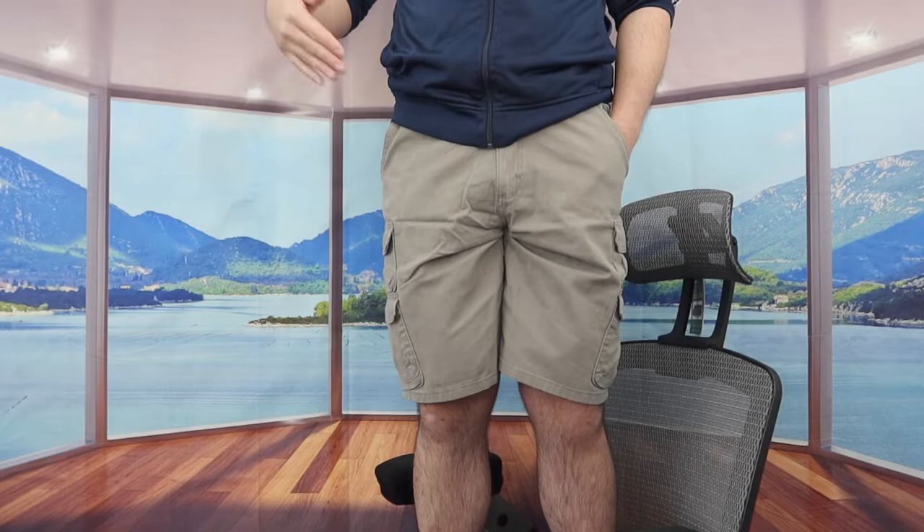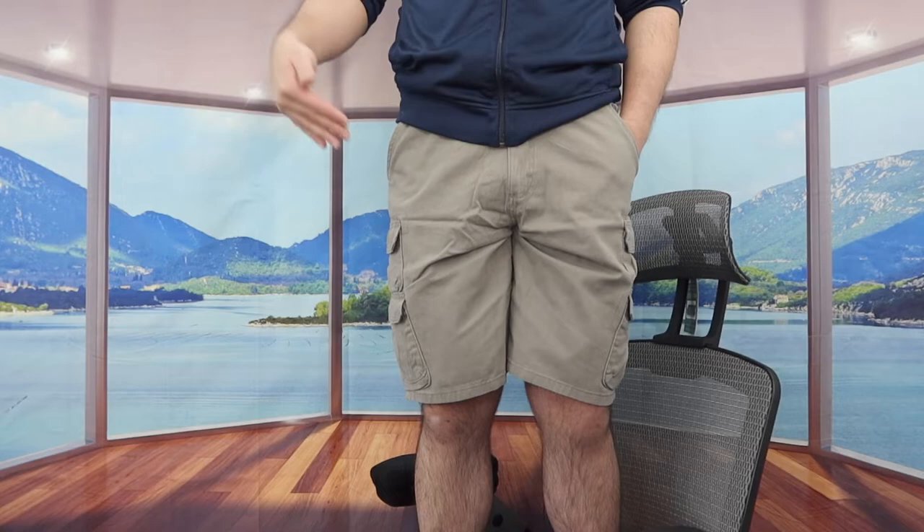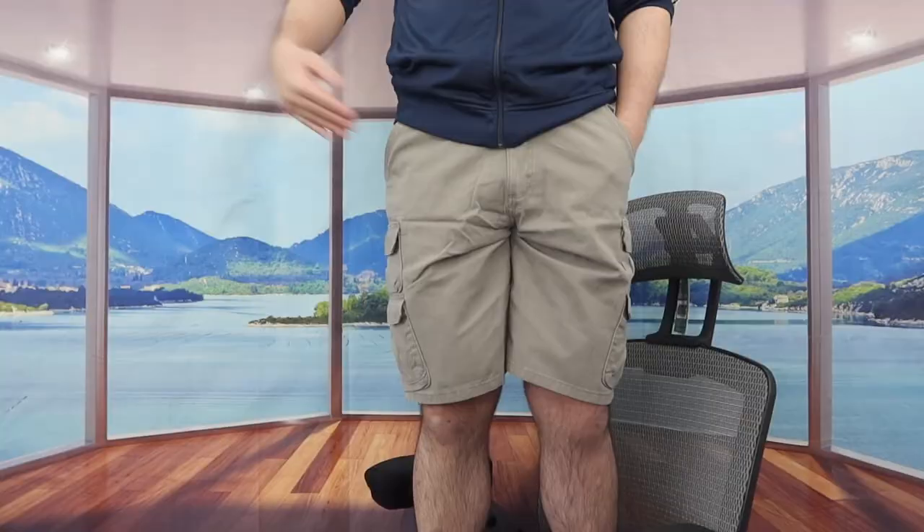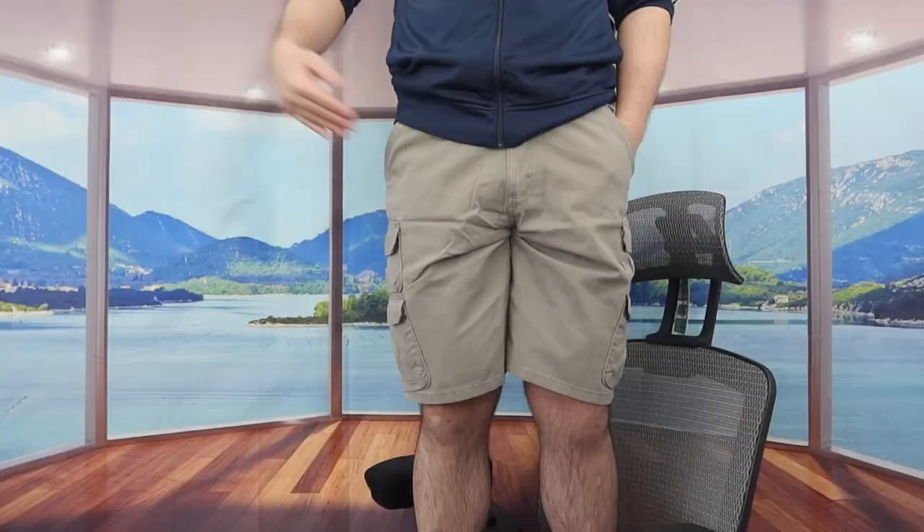Now for the verdict of whether or not it's worth it — I do have to say it's pretty worth it, especially if you're in the market looking for a high quality short that works as a cargo short with a bunch of different pockets. But obviously for those who don't want or don't need one, don't buy one and save your money for something else you do need.